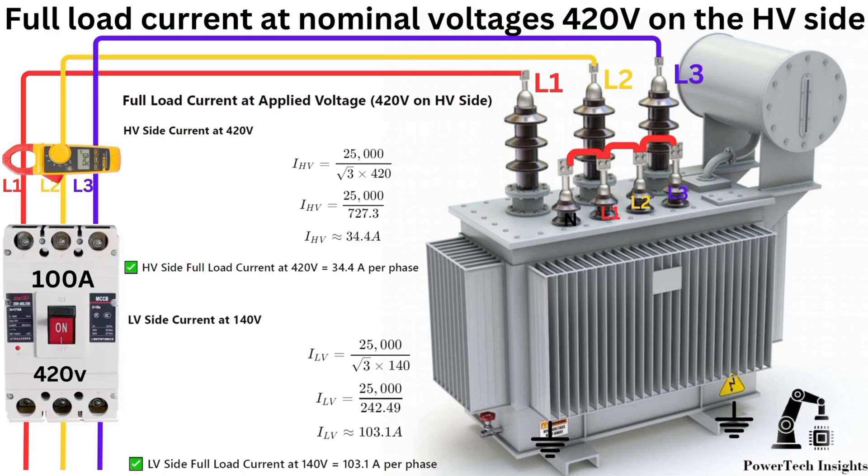Switch on the circuit breaker and apply 420V three-phase AC power on the HV side of the transformer. Now we have the LV voltage at 140V. We will measure the full load current based on the applied voltage of 420V on the HV side and the LV side of the transformer. Check the current on each phase on the HV side — current at 420V should be 34.4 amperes per phase with a clamp meter.